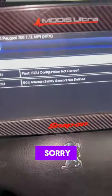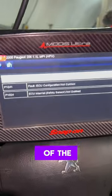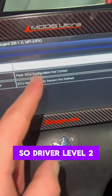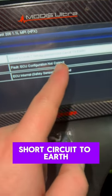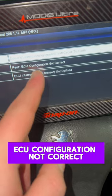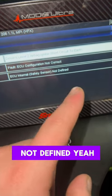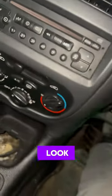I have to put the flash on because of what I'm going to show you. So we've got these fault codes: driver level two airbags short circuit to earth fault, ECU configuration not correct, ECU internal safety sensor not defined. I've had a look — bear in mind it's a French car.